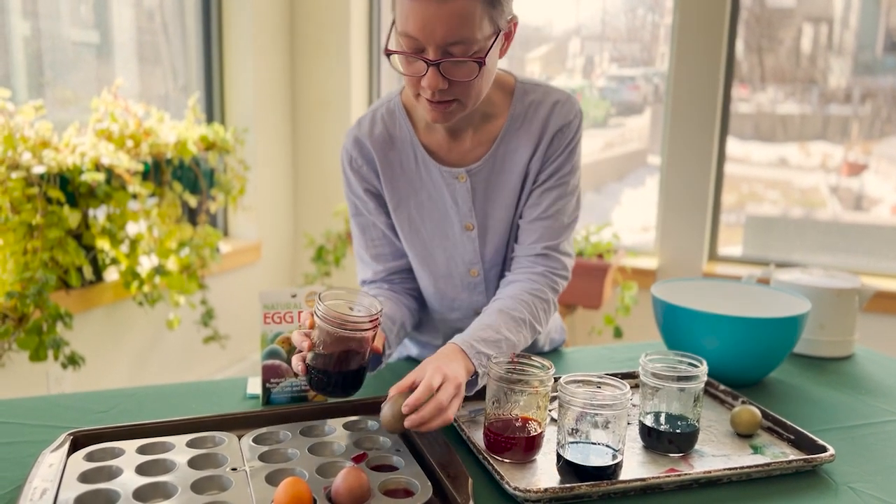Today we have a really fun product, which is the natural egg dye kit. These are made in Oregon, from a company that was founded by a friend of mine named Leah Fanning.